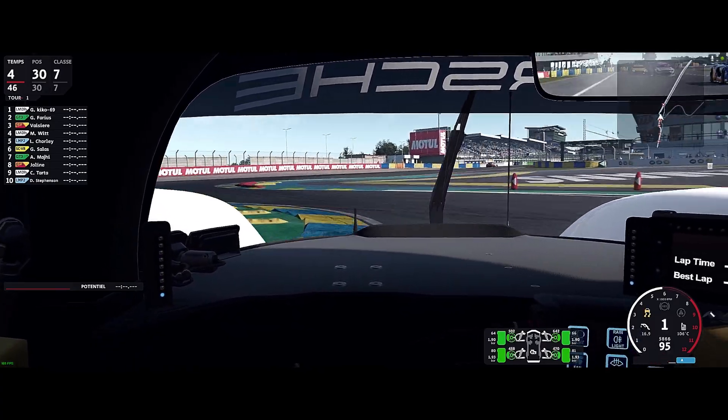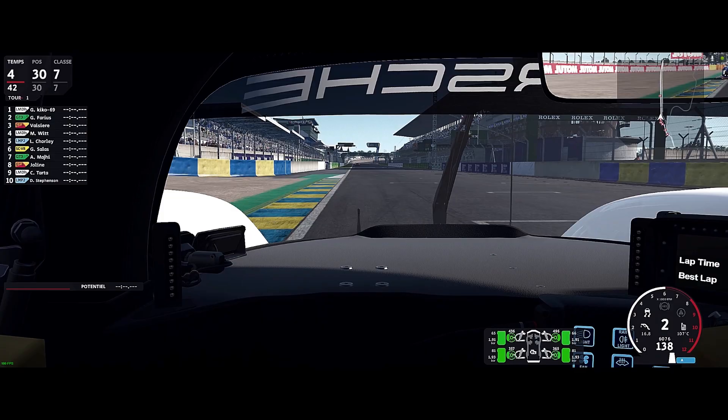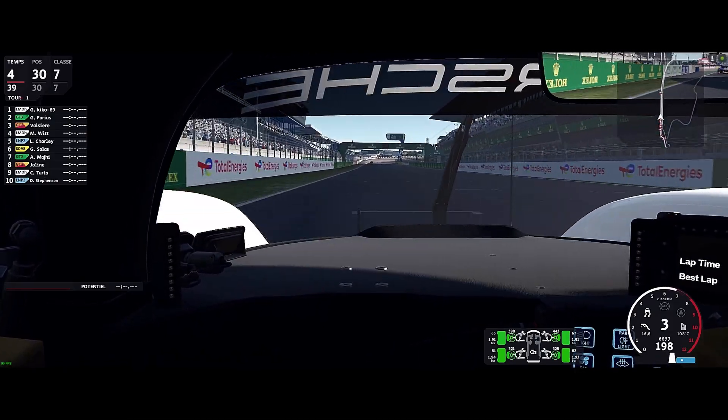Even the vibrations, all of that, on the wheel — very good without being exaggerated. Just a little, a little...